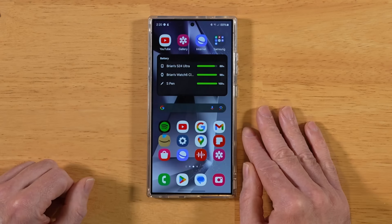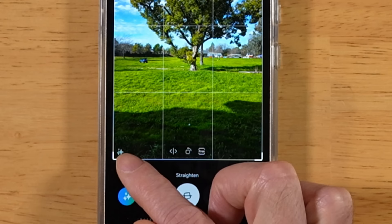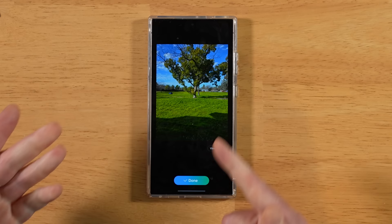For this next tip, let's learn how to remove watermarks added by AI. Go back into the picture, hit the edit icon, and you'll see the watermark icon. Hit the AI button again, tap on the watermark, then hit Generate. Give it a moment — and the watermark is removed. As you saw during the selection, you don't even have to be perfect about it. That's a quick way to remove those AI watermarks.